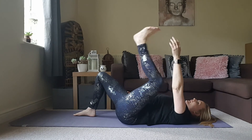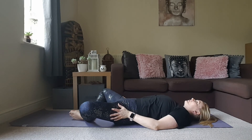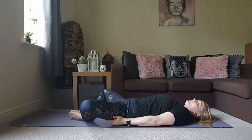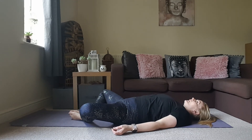Gently release. Bring the soles of the feet together and just allow the knees to gently drop open to the sides. If that feels a bit intense, you can grab a couple of cushions and wedge them under the outer edge of your thighs just to support you. Take a few breaths here.